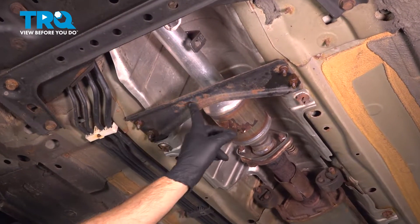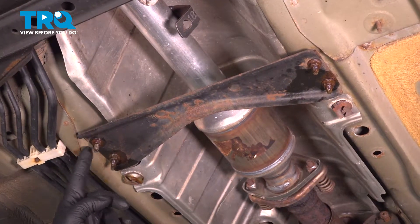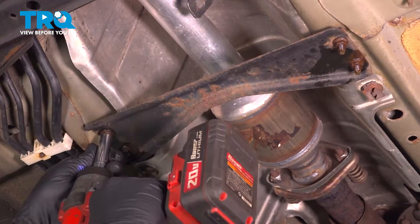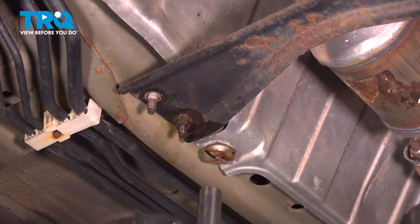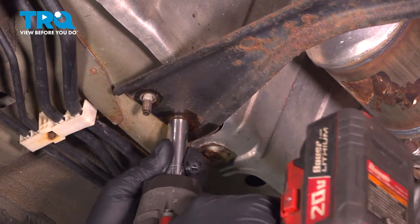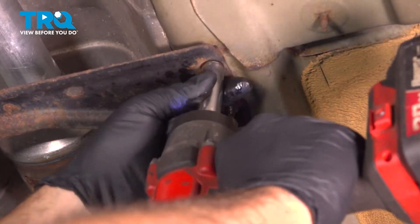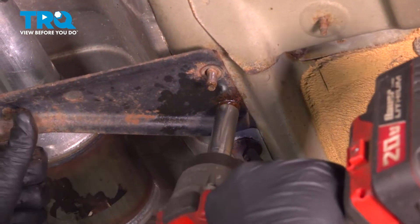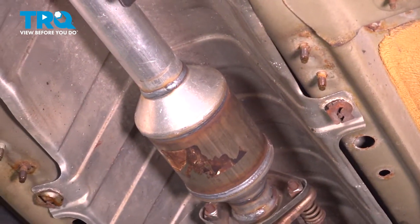Underneath your vehicle, you're going to find this cross brace right here. We're going to use our 12mm deep socket to remove the four nuts supporting it, and then remove this bracket. We did spray it down with some rust penetrant — you want to go ahead and do that before you start this job. Remove that bracket and set it aside.